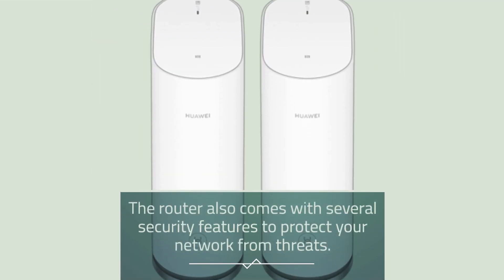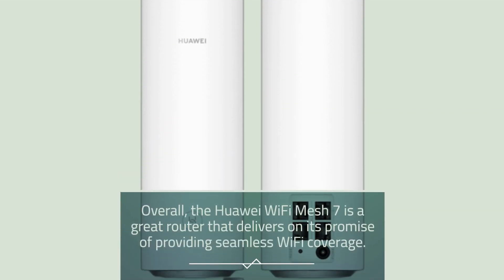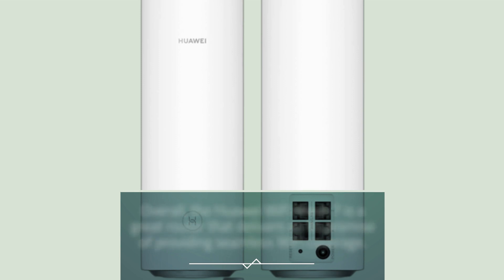The router also comes with several security features to protect your network from threats. Overall, the Huawei Wi-Fi Mesh 7 is a great router that delivers on its promise of providing seamless Wi-Fi coverage.